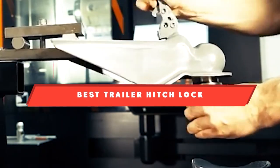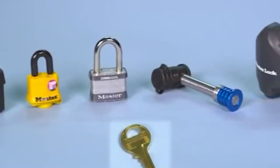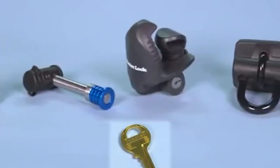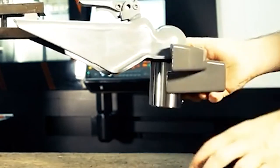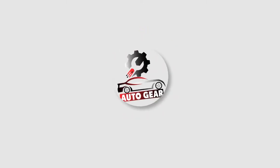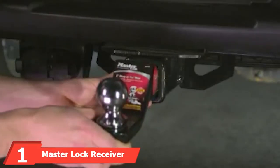If you're looking for the best trailer hitch lock, here's a list you must see. We made this list based on our personal preference and sorted it based on features, prices, quality, durability, reputation of the manufacturers, and customer feedback. We've also included options for every type of customer, so let's get started.